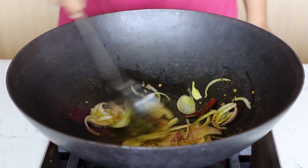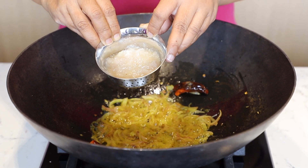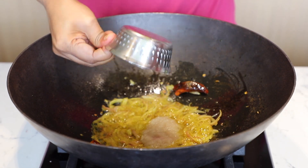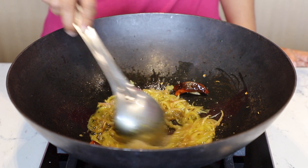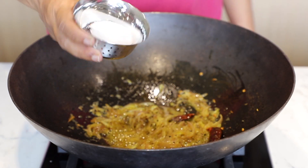Add an onion paste made from 1 small onion, mix and cook it well. Add salt to taste and mix it.